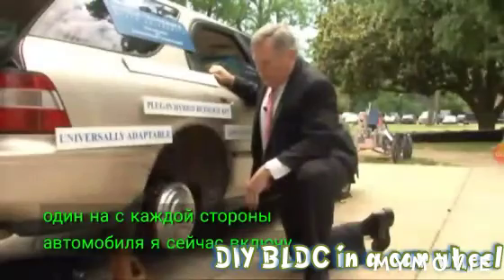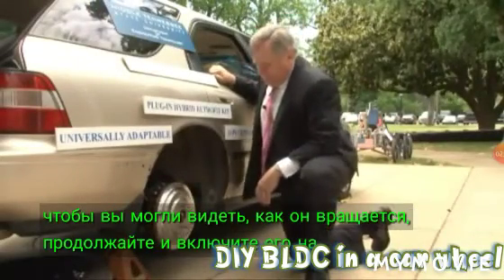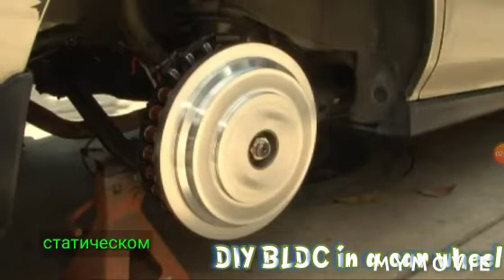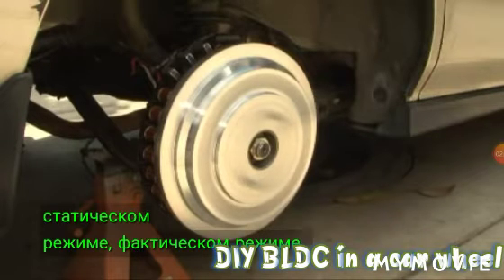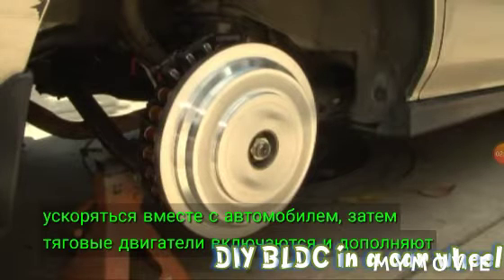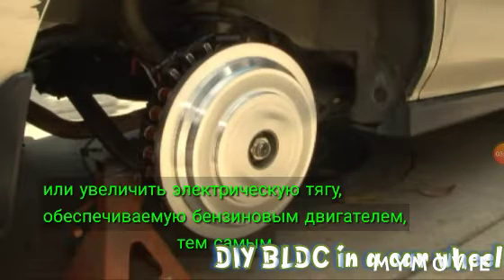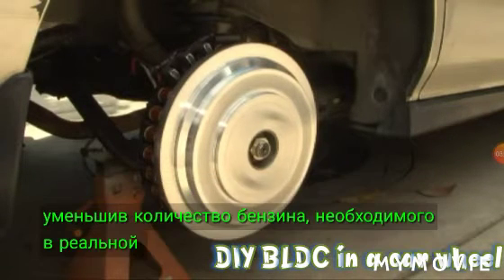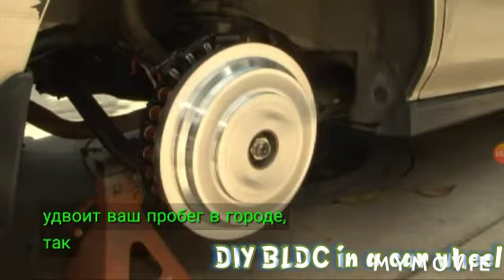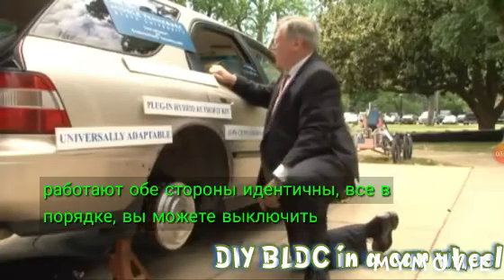There's one on each side of the car. I'm going to have the motor turned on now so you can see how it rotates. Go ahead and turn it on. This is in static operation. In actual operation, you start accelerating with the car, then the traction motors turn on and supplement or augment the traction provided by the gasoline engine, thereby reducing the amount of gasoline required. In actual operation, this system will double your mileage in town. You can see both sides are running — both sides are identical. You can turn the motor off now, thank you.